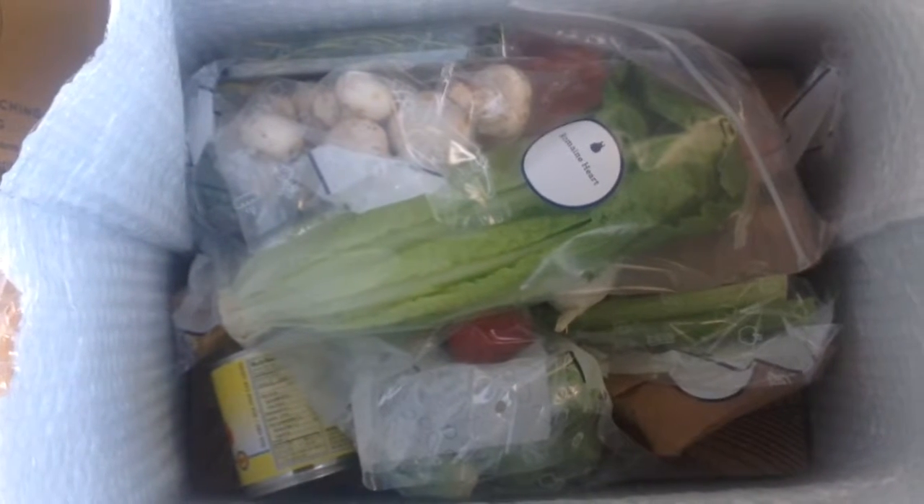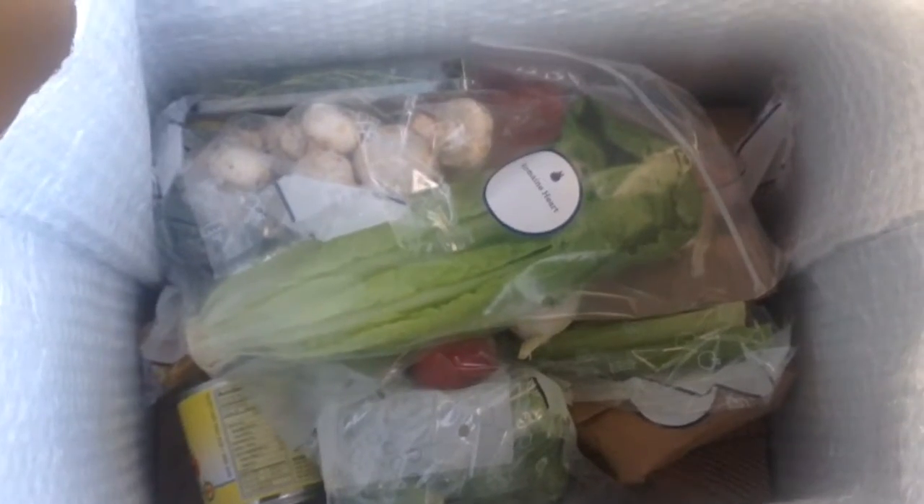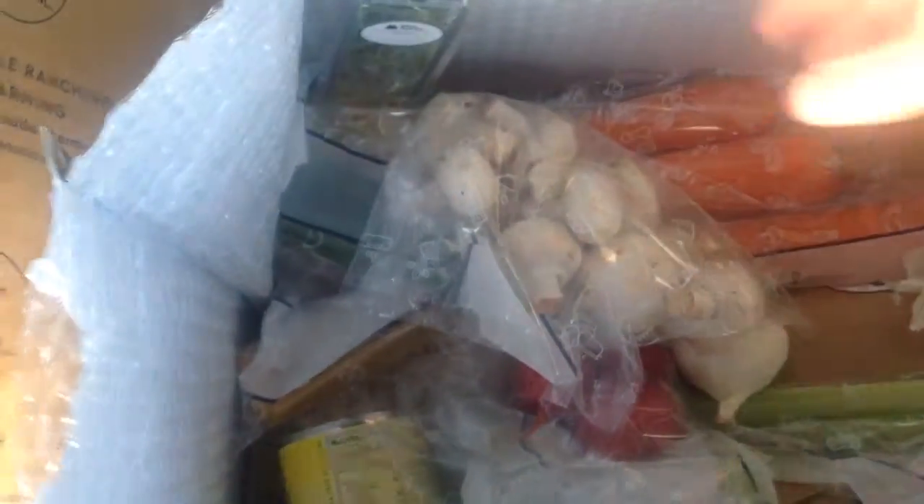You are paying for the convenience of having the food delivered right to your door. You do have the option to schedule the day of the week that your box arrives, and it comes packed in a nice cold box.